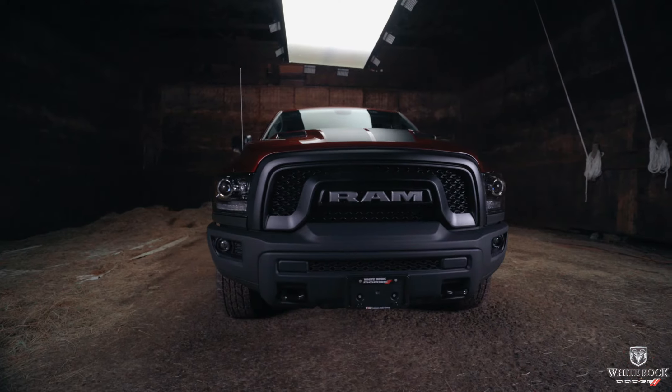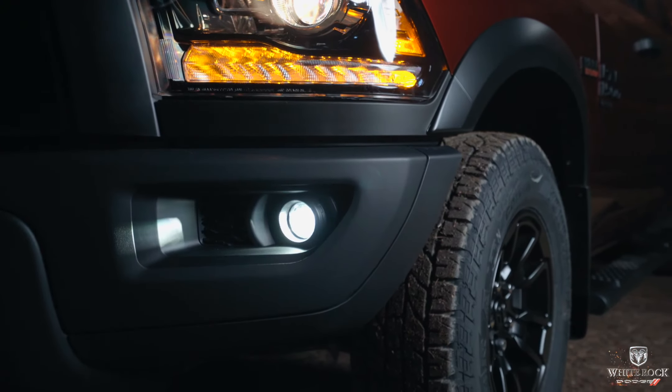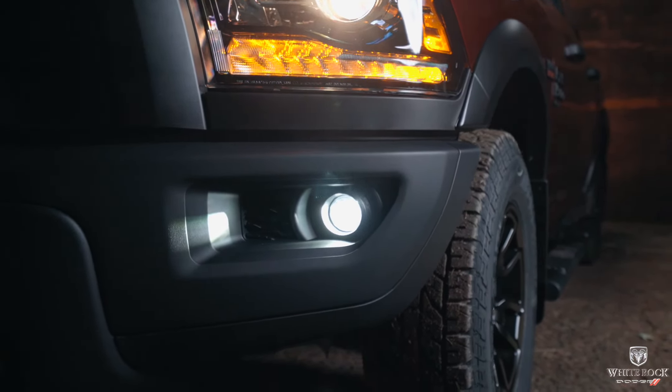Another thing they've changed for 2021 is the fabric on the seats. It sounds like a small thing, but it makes the truck feel more modern — the fabric is the same as the newer trucks, along with the stitching. The seats also feel a little more comfortable than they did in previous years. The Warlock also comes with LED fog lamps — it's the only Classic with LED fog lamps, controlled by pushing in on the headlight control. And then you've got your power folding side mirrors, which are nice for tight spaces, controlled right from the driver's armrest.